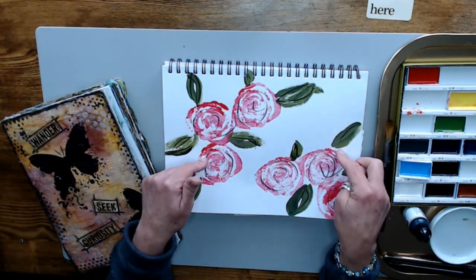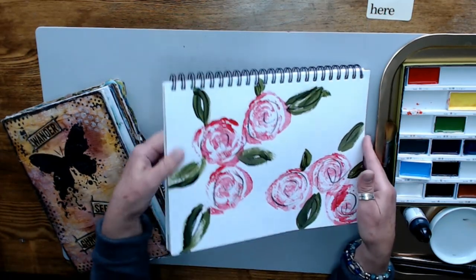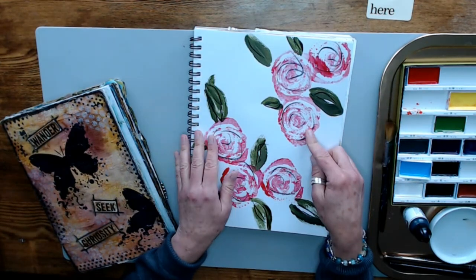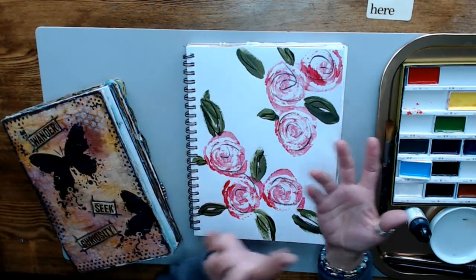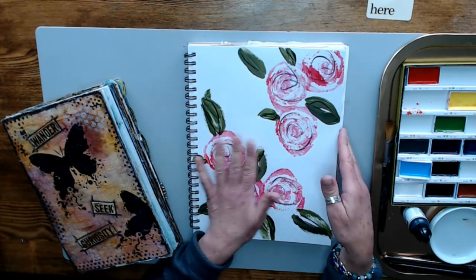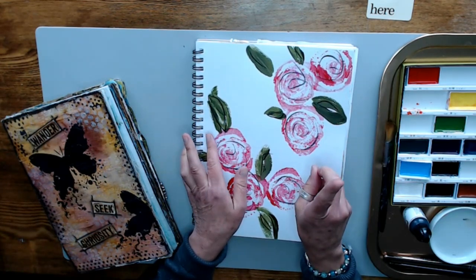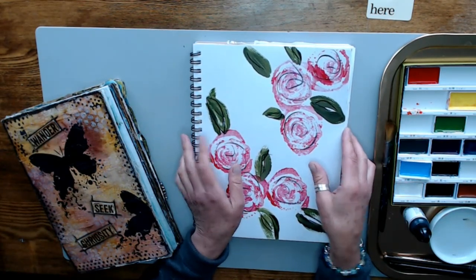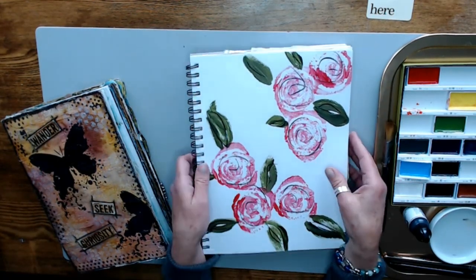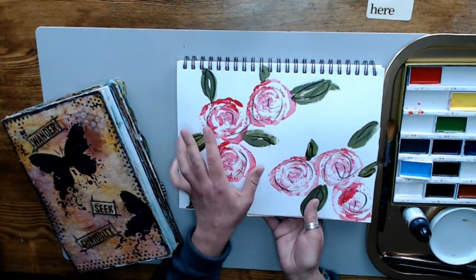This may be looking familiar to you. We're going to use this background that we made out of acrylic paint and celery. Remember we did the stamping of celery to make these abstract roses. If you don't remember that video, I will link it up above and you can watch it there. But we just did a quick stamping on this and we said we'd use it in an art journal page.